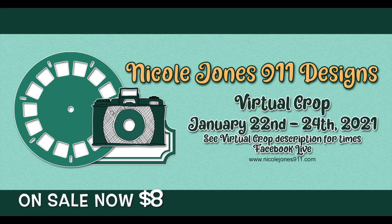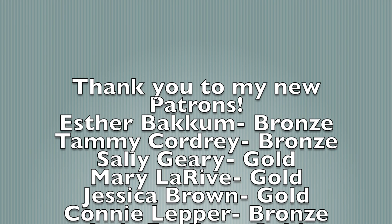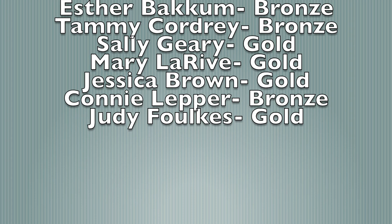A huge thank you to all my new patrons: Esther Bauckham (Bronze), Tammy Cordery (Bronze), Sally Gary (Gold), Mary Larive (Gold), Jessica Brown (Gold), Connie Leper (Bronze), and Judy Foulkes (Gold). Thank you so much for watching, bye!